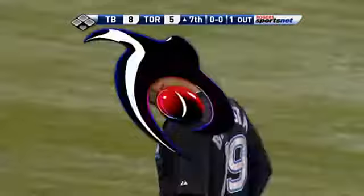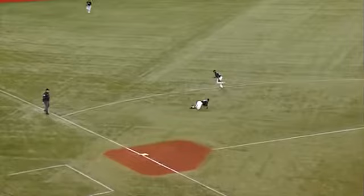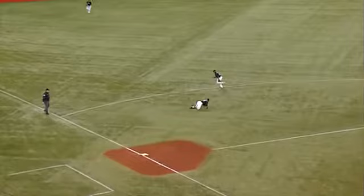Watch how quickly he reacts, dives, and gets up. This is a planned throw right here — the one-hop bounce where Lyle Overbay can stretch out there and make the play. Very quickly, very nicely done.